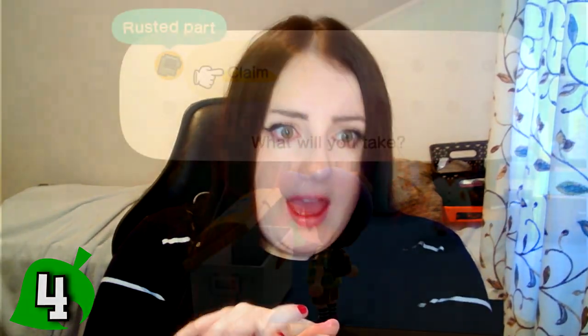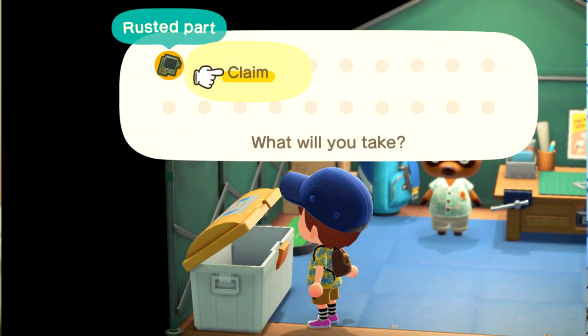Life hack number four is check your recycle bin every single day. I cannot stress this enough because you will find cardboard boxes, gifts you gave to your villagers, but also things like a piano, rusted communicator parts, and items that are actually worth a lot. I found an ironwood kitchenette in mine and a ring that goes for about 70 grand. Check it every single day. Even if there's not much in there, take the items and sell them or redistribute them as gifts — you might find something you or a friend wants, for free.